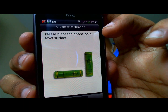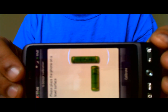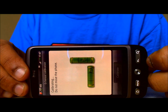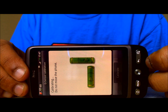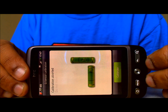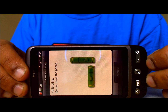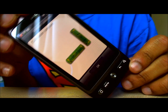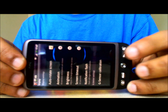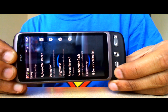It says please place your phone on a level surface. So if you place it like this — can you see how I've done it — place it on a level surface just like that on its side. I'm going to press the calibrate button. It says calibration complete. However, the auto-rotate function will not work properly because the calibration has been done wrong.